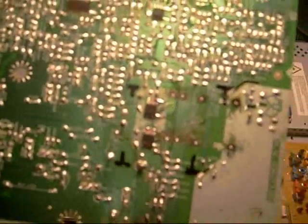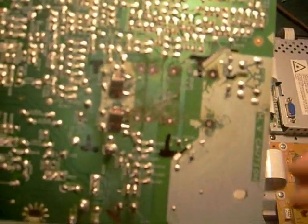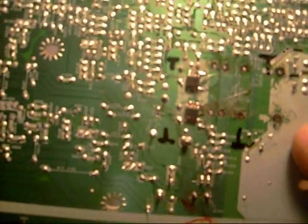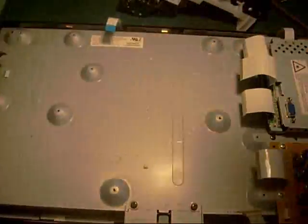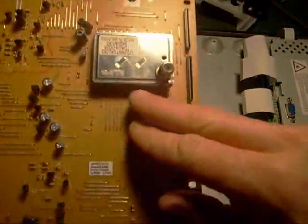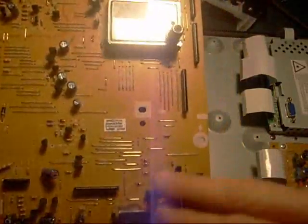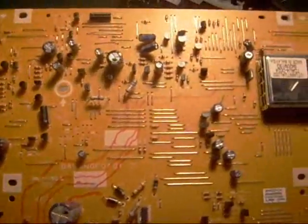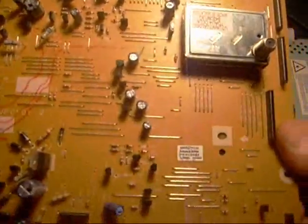I went online to locate the MOSFETs, found the number on them — kind of hard to read, but I was able to make it out. Because I wasn't able to find a place to get just the MOSFETs, and the board cost about the same price, it made more sense to order the whole power supply board, which I did. It's actually more than just a power supply board — it also has the tuner on it. As soon as I put it in, I imagine this TV will probably start working.